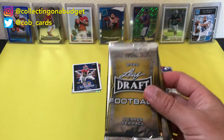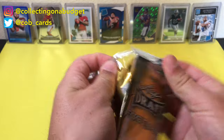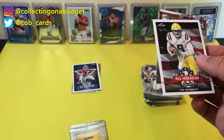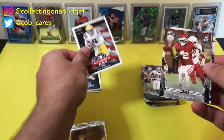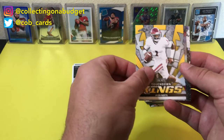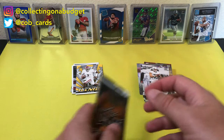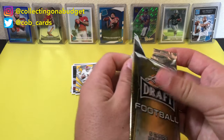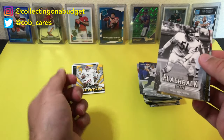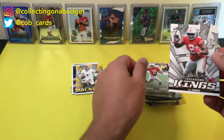We got two packs of 2020 Leaf. Obviously looking for Tua. Oh — Joe Burrow! I'll take that. CeeDee Lamb. Jalen Hurts — another good prospect. Trevon Diggs and Justin Herbert. Very cool. One more — another 2020 Leaf Draft. We got Jordan Love, Dick Butkus, Isaiah Simmons, J.K. Dobbins, and J.K. Dobbins again. Very cool.